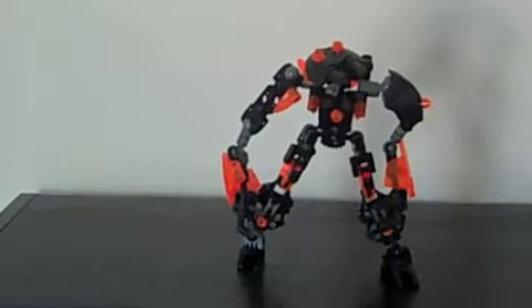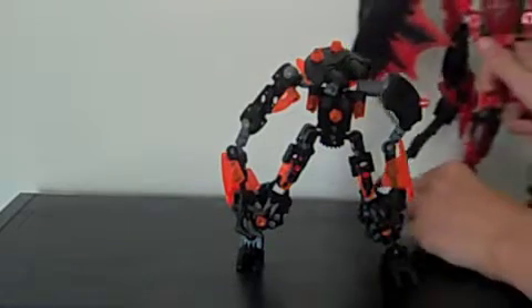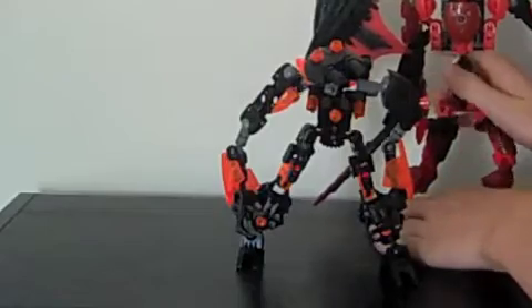Now I cheated a bit and used some gray elements. And this guy, Sat's Minion, is pretty much just the minion of this guy, Sat Toa of Chaos.